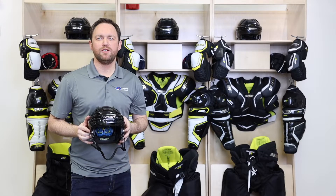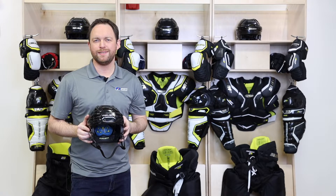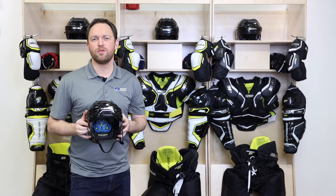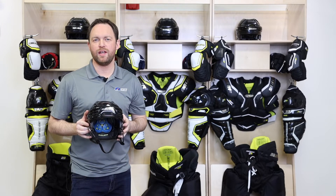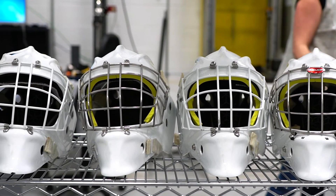Hey everyone, James from Sports Excellence here at the Bauer Innovation Center. Today we're going to be reviewing the brand new 2019 Bauer React 150 helmet. This is a revolutionary three-piece helmet that's known to fit every head size. They've also granted us special access to their performance lab.